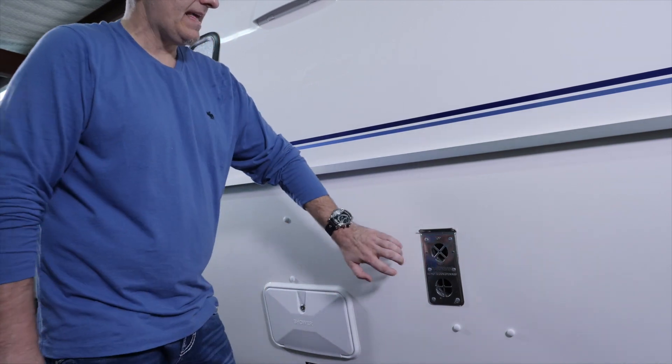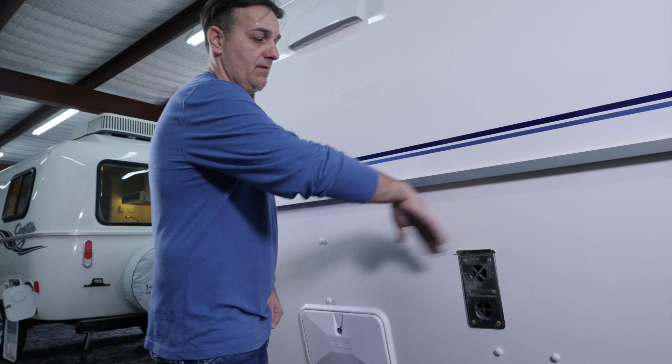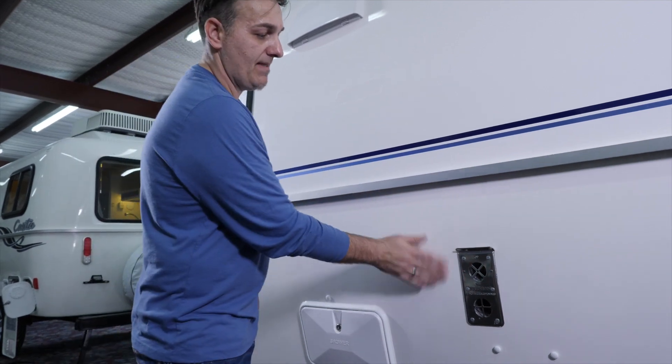Now if you order it without the furnace, this definitely won't be there, so it'll just be smooth — that port won't be there.